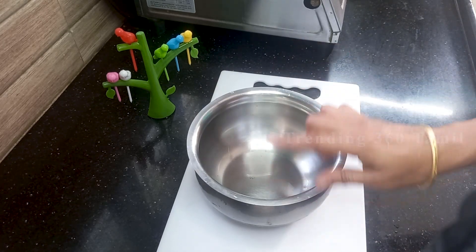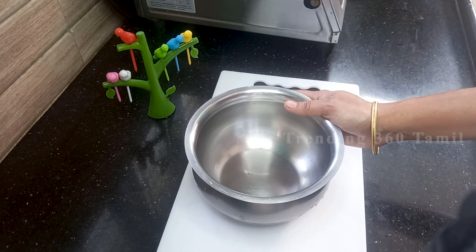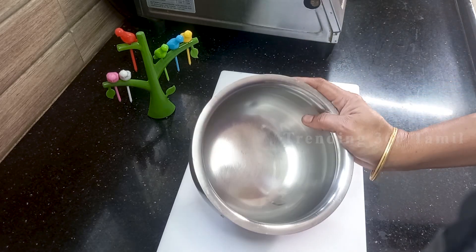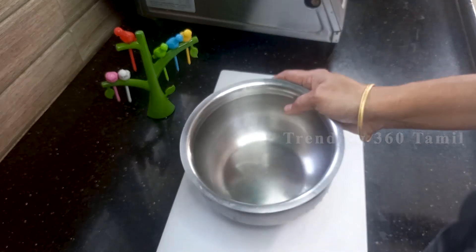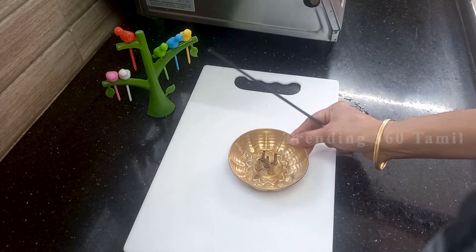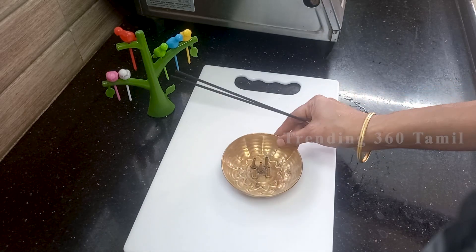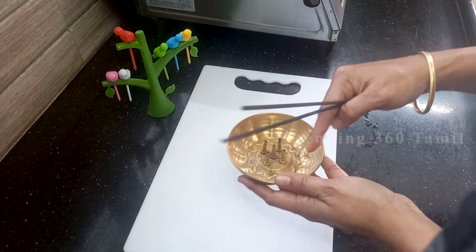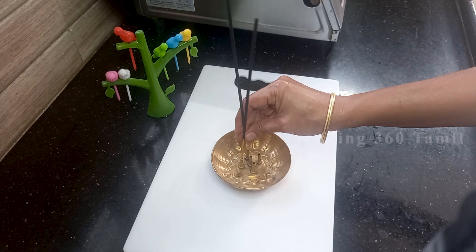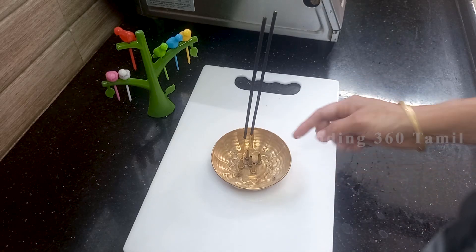If you use dishwash or liquid soap, you will need to use it to dry. If you use a stand, you can use it with a little stand. If you use a little stand, you can use the light of the stand. You can use it with a little bit of glue.